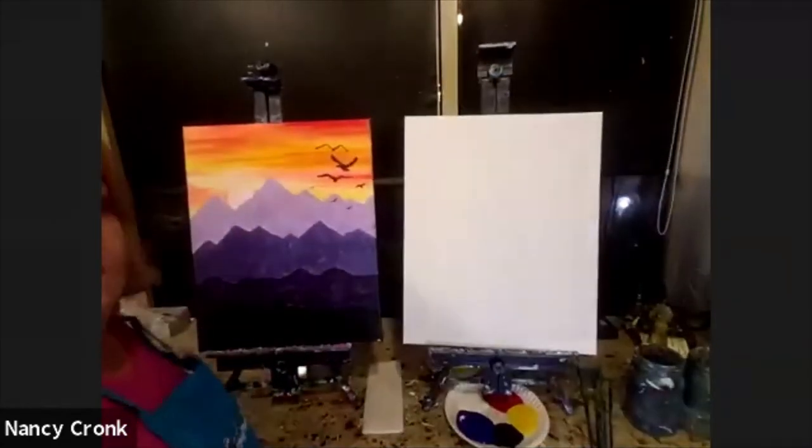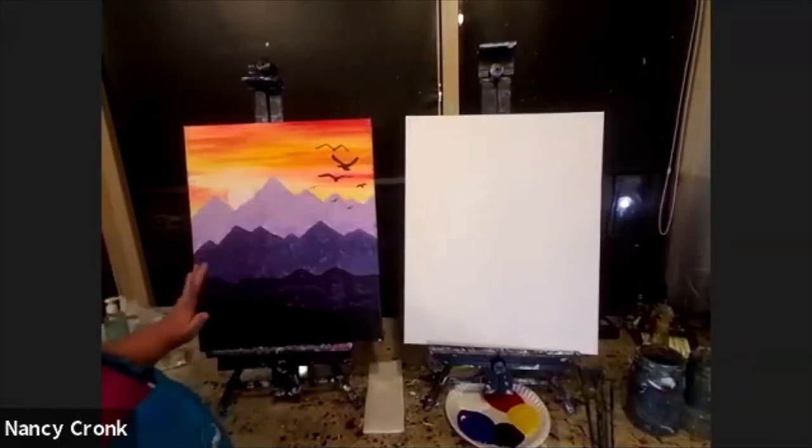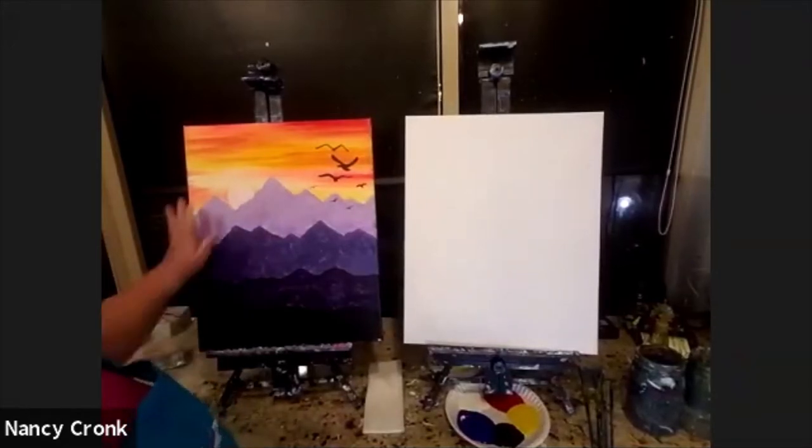First thing, I'm going to show you the painting. This is called Mountain Sunset, and this is what we're going to be doing.